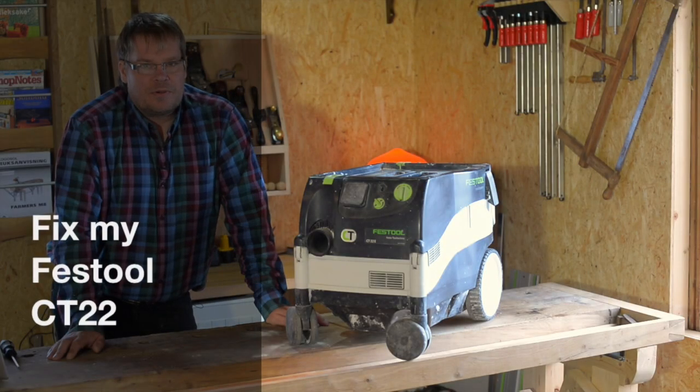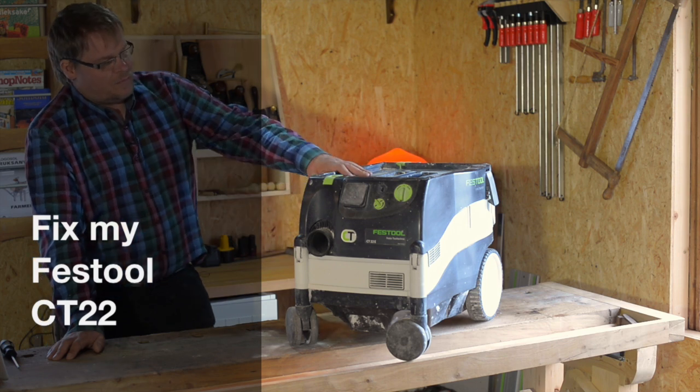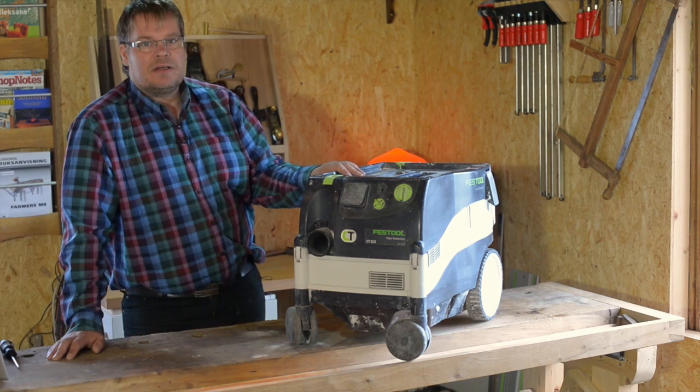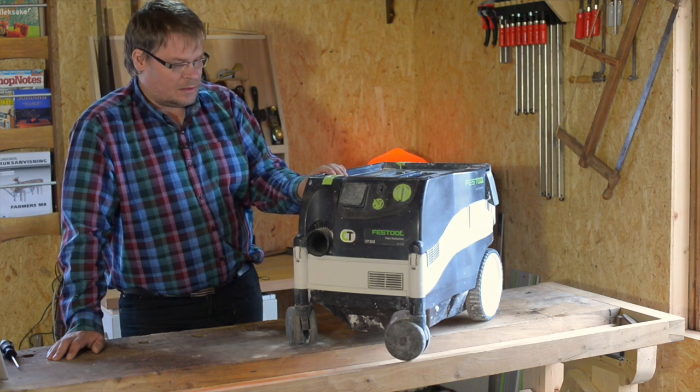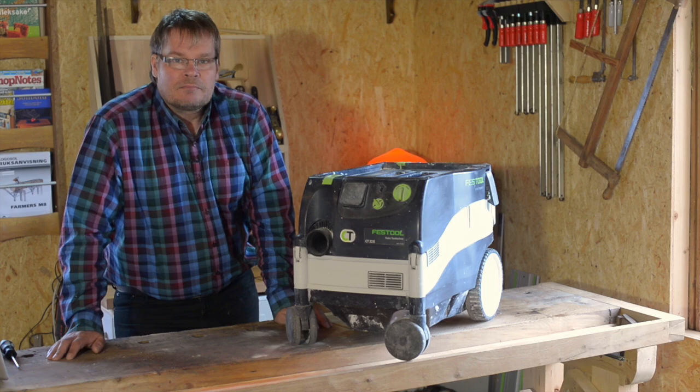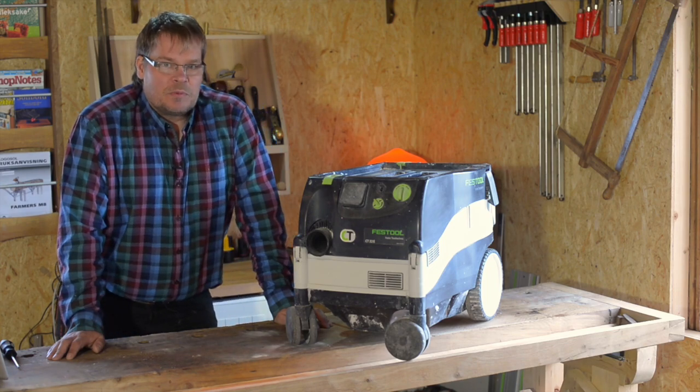Hi everyone, welcome to project of the day. Today I will try to fix my broken shop vac. It's the bearing inside that went busted and then it totally died. Let's see what we can do.